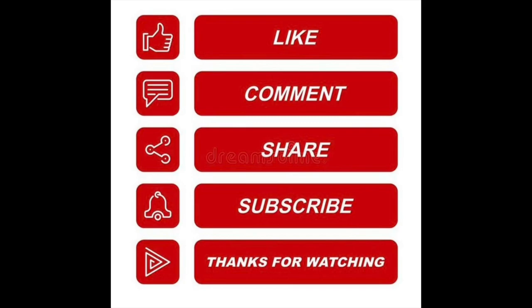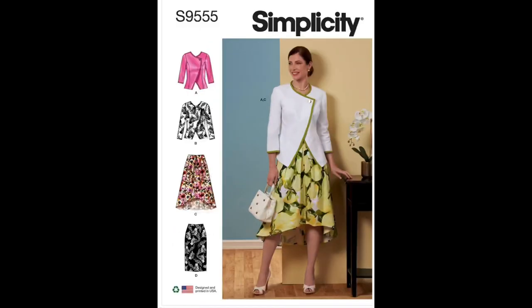We'll be covering Simplicity's S9555 Views C and D, which are the skirts. The sewing level is listed as average, but I want to say that's for the jacket — the skirt should be pretty easy. The description: View C is a full skirt with front pleats, a high-low hem, and back zipper. View D is a straight skirt with a back vent and zipper.